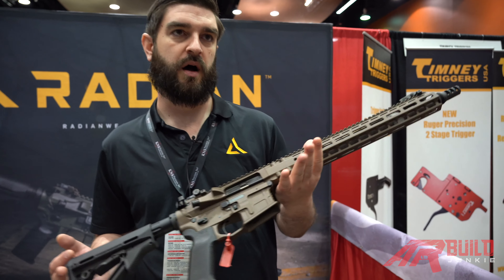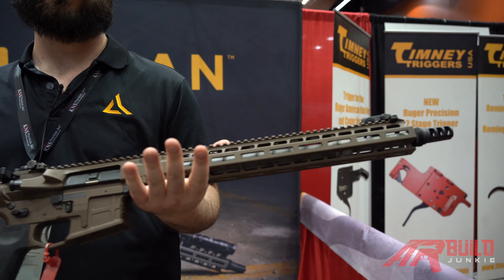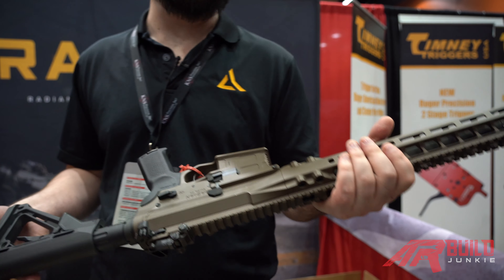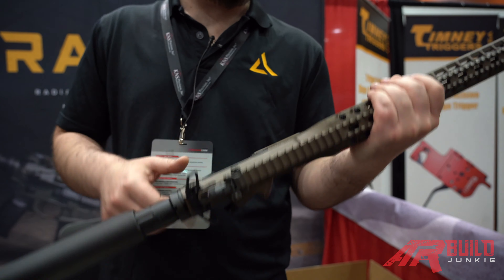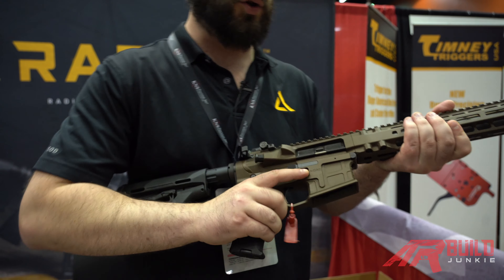Now to the carbine — this is the Model 1. It's popular amongst shooters with refined taste who want something that is not a cookie-cutter AR. It has smooth lines everywhere, and the main thing that is really cool about this gun is actually the controls.